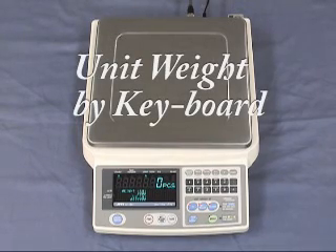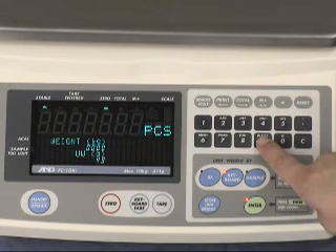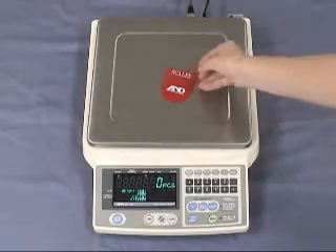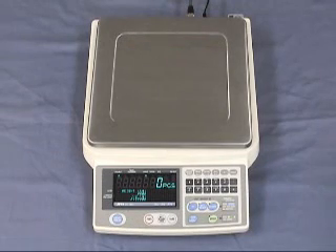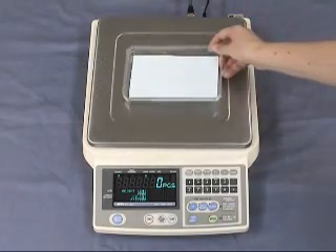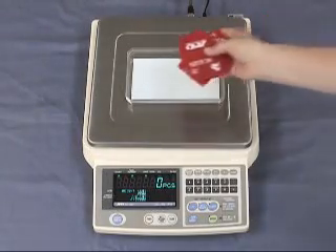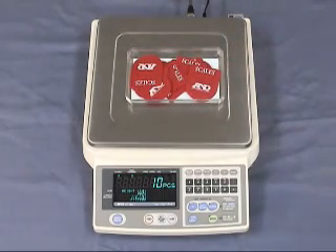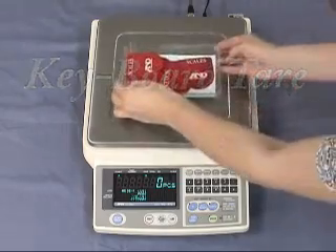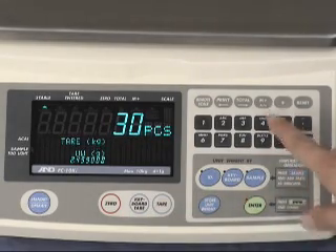The unit weight can also be entered manually. Press keyboard — this weighs 2.499 grams — then press enter. If you are weighing using a container, this machine has a tare function. Place the container on the weighing pan and press tare. Then, when you add 10 pieces, the scale counts 10 pieces. The tare can also be entered manually: press the keyboard tare button and then manually key in the weight of the weighing pan, then press enter.